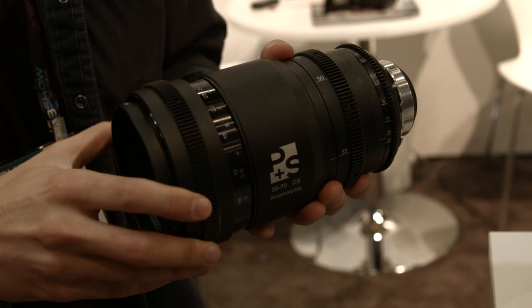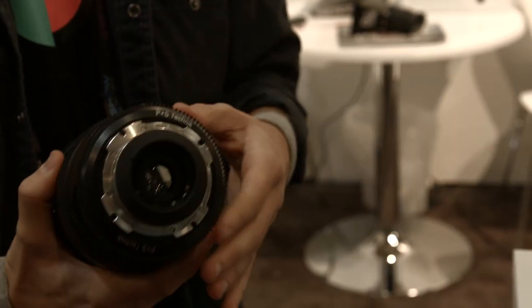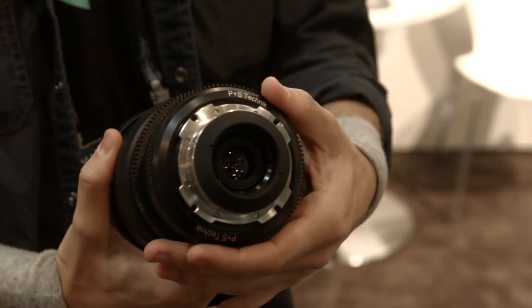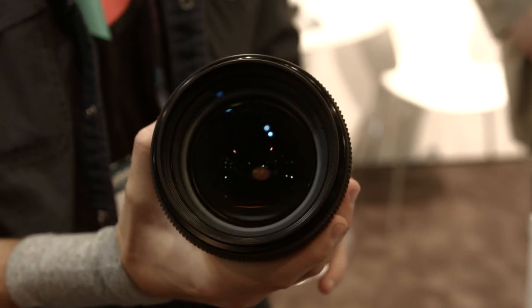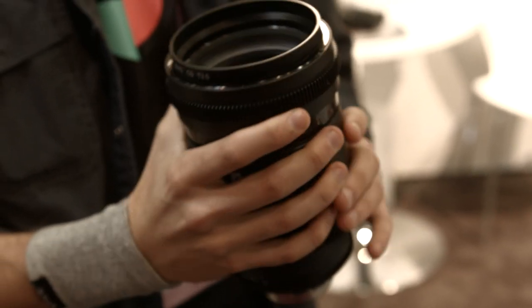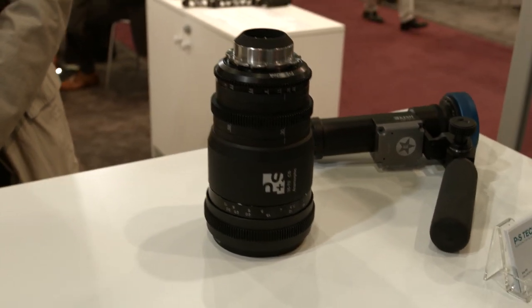P&S is proud to present their latest lens — an anamorphic zoom which covers the 16x9 sensor, which is a pretty big demand on the market. It's a zoom lens covering the focal length 35 to 70 millimeters for a 16x9 sensor, covering the sensor with a squeeze factor of 1.45.